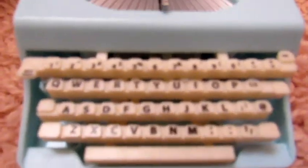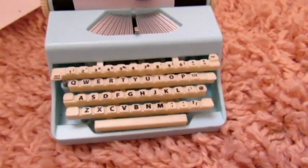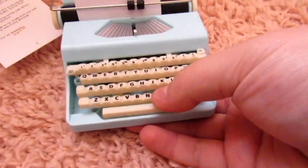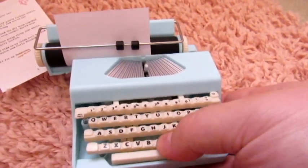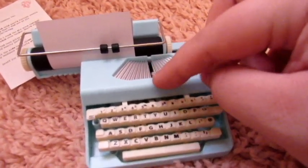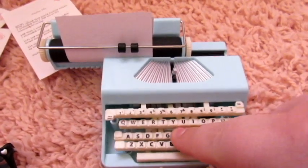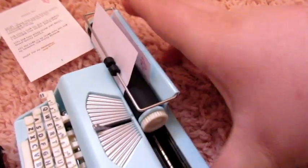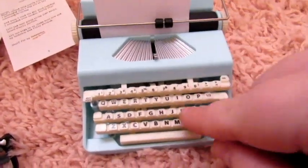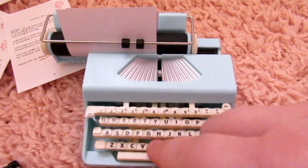Here are all the letters and numbers and things and the space bar. You can't press each individual one, of course, but watch this. It's kind of hard to do one-handed, but this thing legit moves — this little thing comes up like it's doing the letters, and it actually moves each time you press it. It is so cool. You just slide it back to start again. Could it get any more realistic? It's incredible.